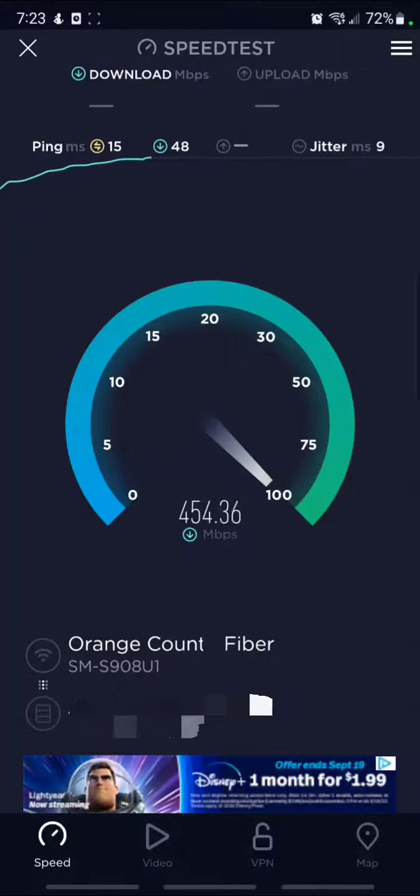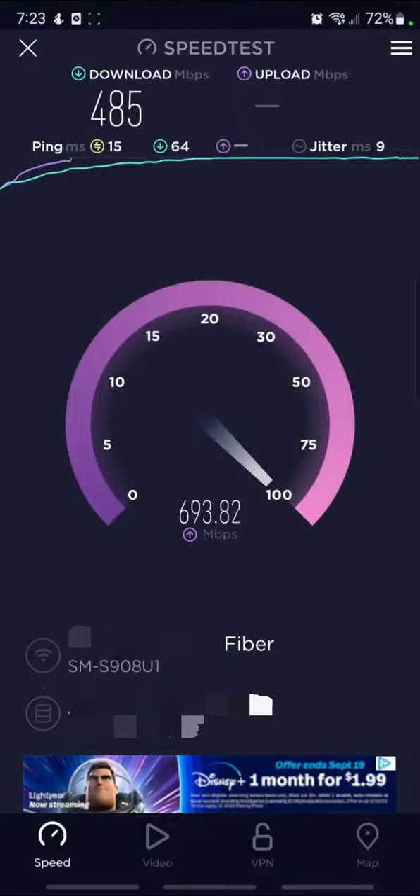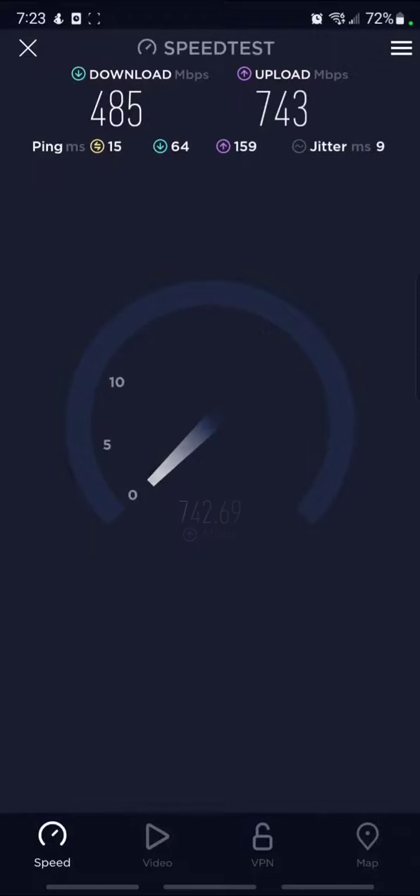This is using my Galaxy S22 Ultra on the TP-Link EAP610 version 2 Wi-Fi 6 access point, connected to my switch via a wired connection. I'll do a couple speed tests.